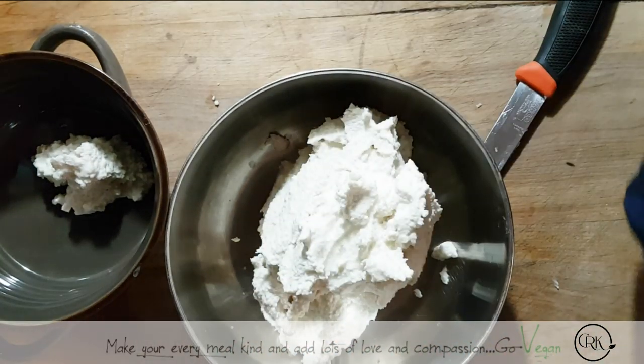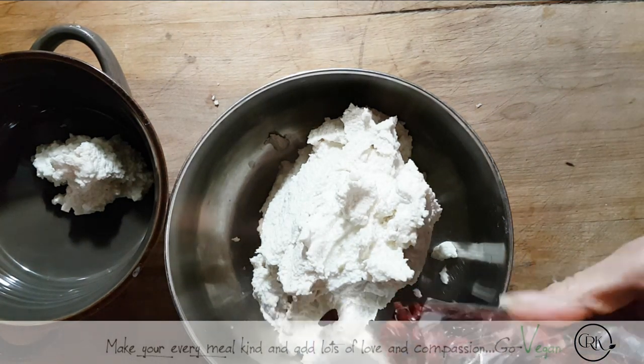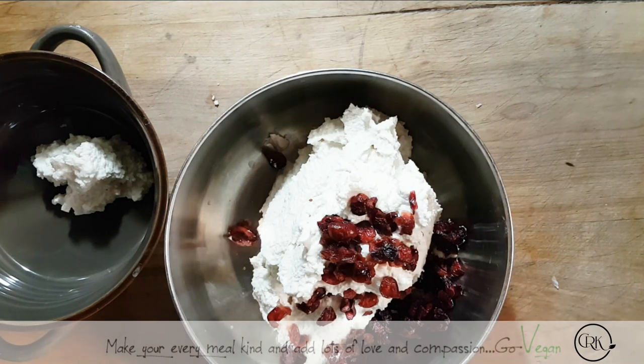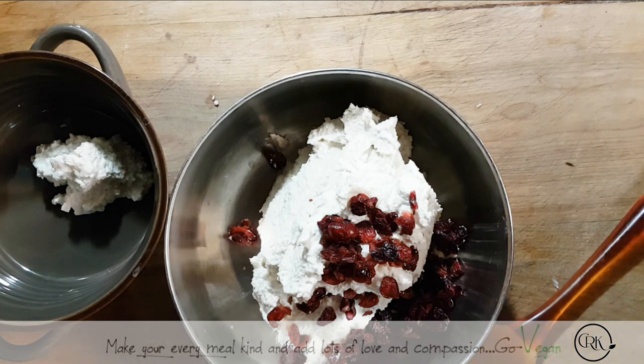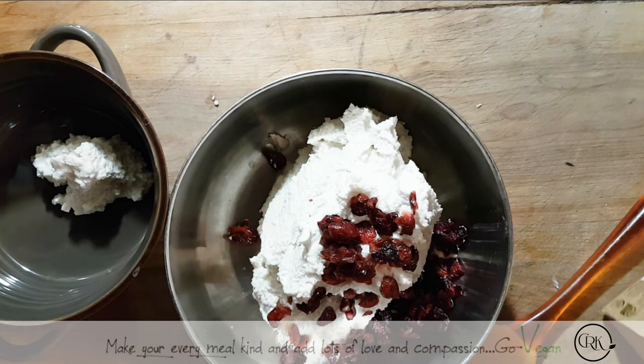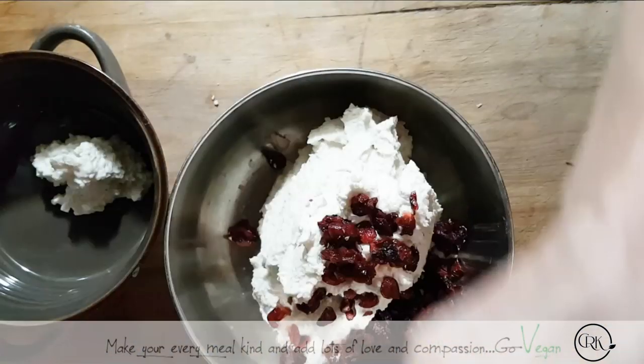A teaspoon of lime. A little bit of cranberry — not much. You just want to have a little bit of cranberry. A little extra salt — I'm going to put just a little bit of my smoked salt. I'm using my Maldon smoked salt.